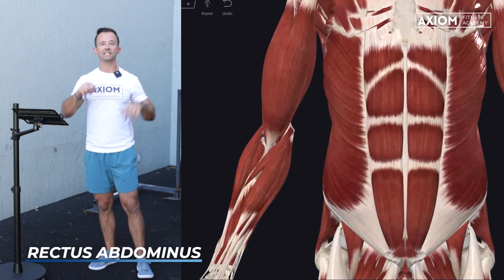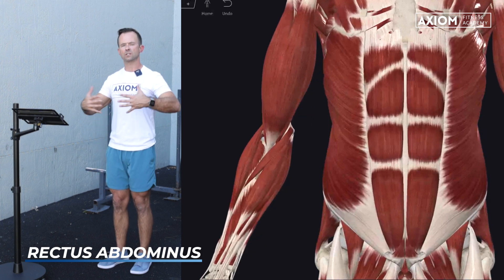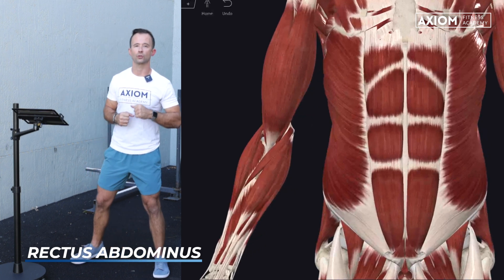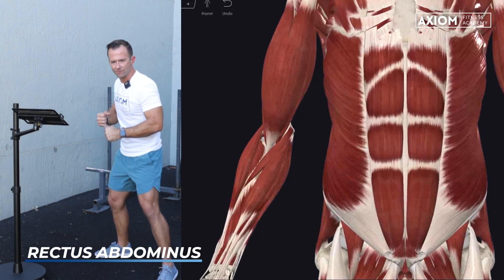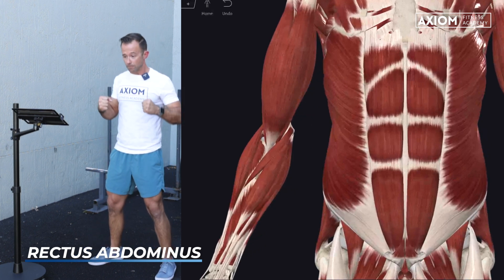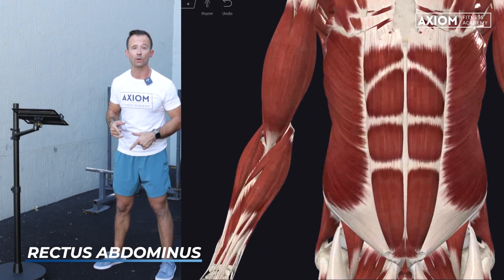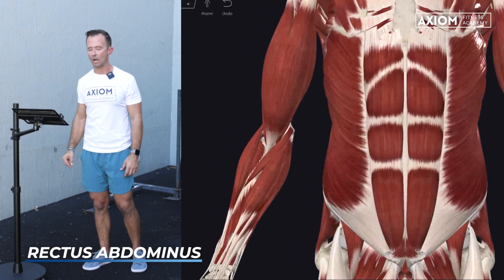This is where we start to get into the different types of core contraction. We talked about drawing in, which is more Pilates-driven and a lower level of engagement. Now with these global muscles, we can talk about the difference between drawing in and bracing. Bracing is like if someone's going to punch you in the stomach — if I'm doing a heavy squat or a deadlift, those are the types of core engagement I'm going to be looking for. Much more tension, and it's going to use these muscles.